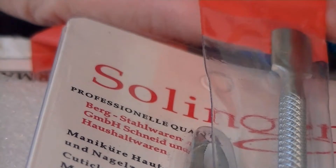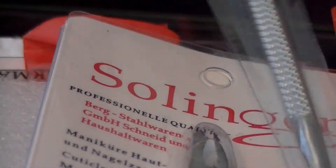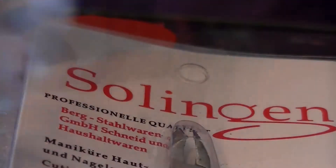I got some sets of cuticle cutters. This one set has a cuticle cutter and a cuticle pusher with two different types of pushers — it's got the smaller one, and the other end of it is like a slicer.